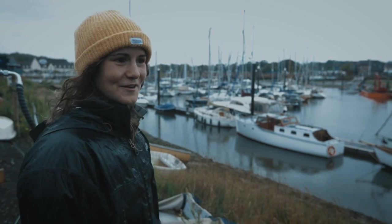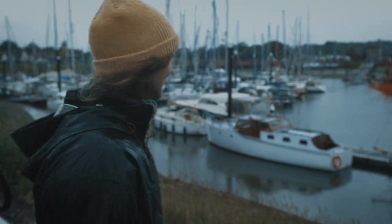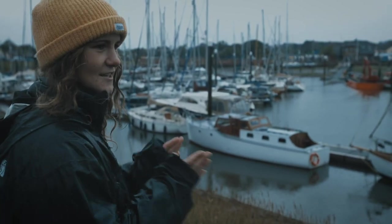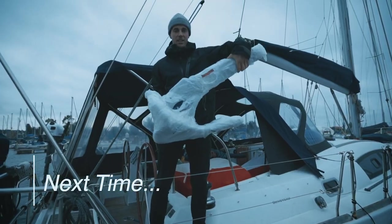It looks a little bit swampy, but it's still going to be good to get back in the water. I'm excited to get in. Can't wait. And we are off.